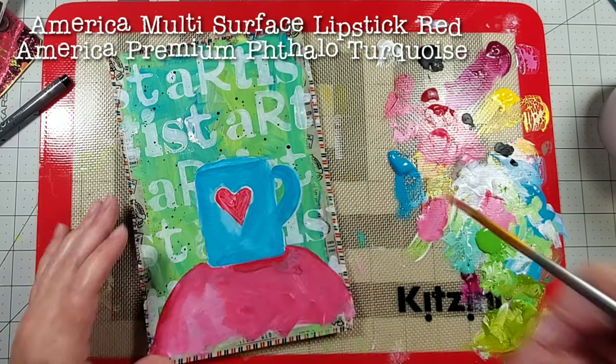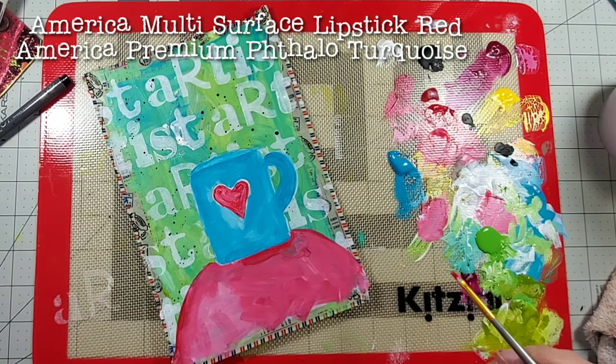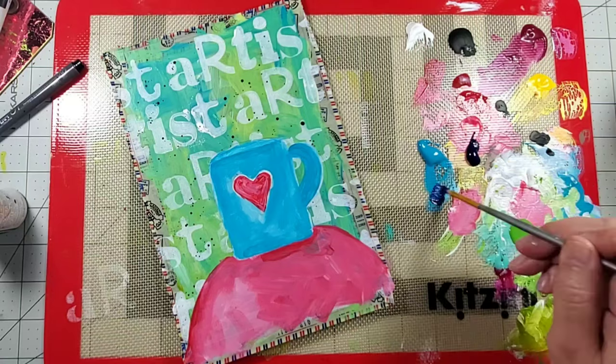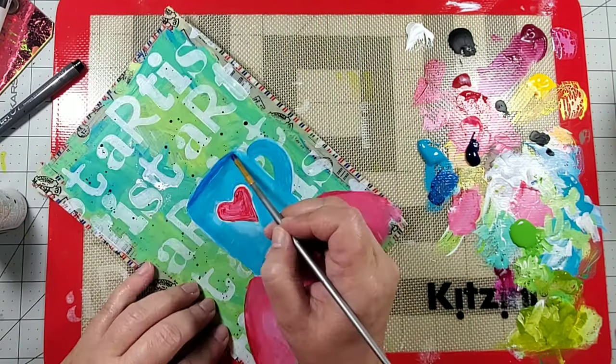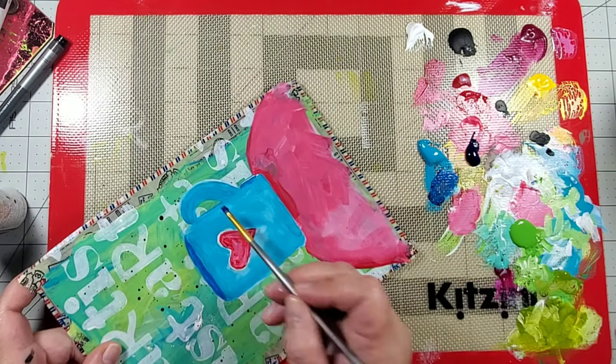Next I'm going to paint that heart, and I decide that the cup needs a little bit of shadow, so I'm going to add a little bit of phthalo turquoise just to darken up some of the areas.